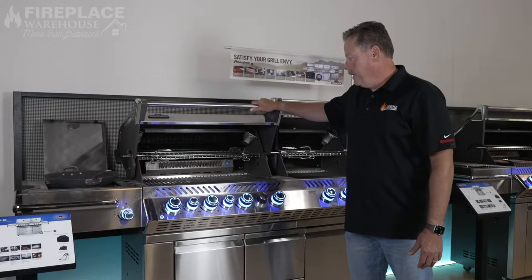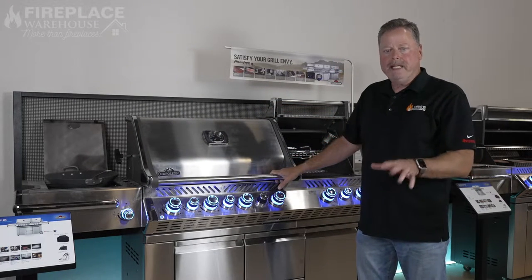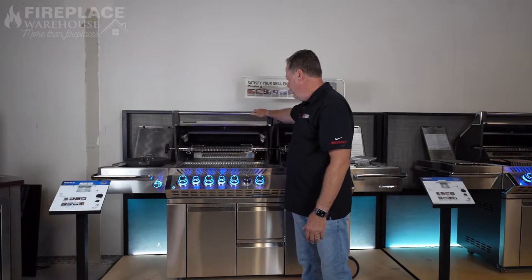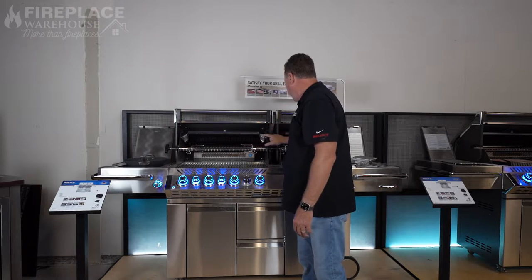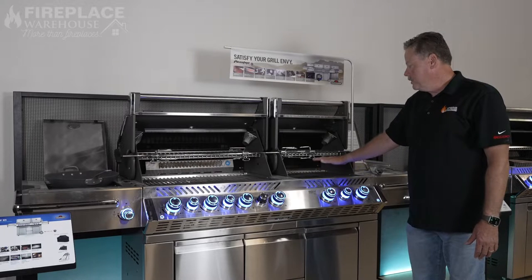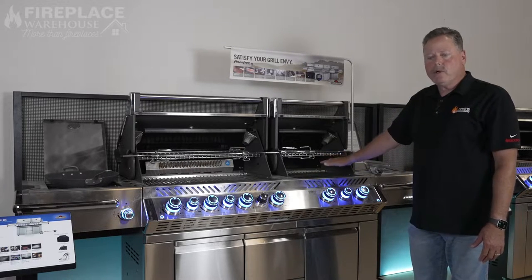On this side you have two burners where you can cook chicken, vegetables, meat, or anything you want. It also has the rear infrared rotisserie. Then on this other side it has the infrared burners, so you can actually sear your meat — chicken, beef, pork chops, whatever you want to sear.